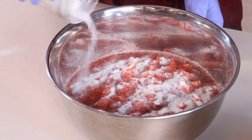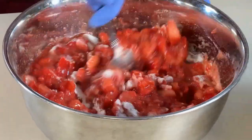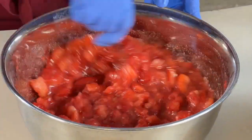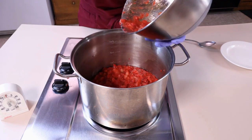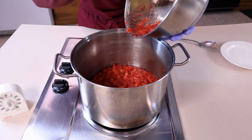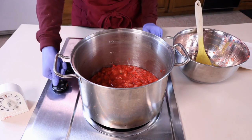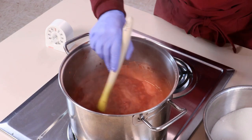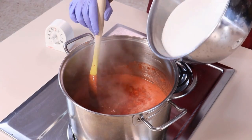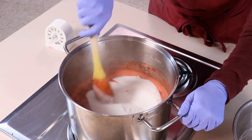Add the pectin sugar mixture to the crushed fruit and juice. Stir until evenly combined and the sugar pectin mixture is dissolved. After combining, transfer the strawberry mixture to a large pot. Ensure the pot is deep enough to allow room to add the remaining sugar and space for the mixture to boil. Heat the mixture over high heat until boiling, stirring constantly to prevent scorching. Once boiling, let the mixture boil for one minute. After one minute, add the remaining granulated sugar to the pot. Stir to combine and allow the mixture to return to boiling until the desired consistency is reached.